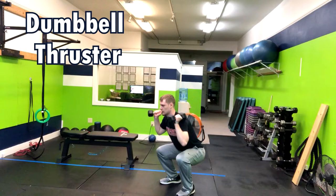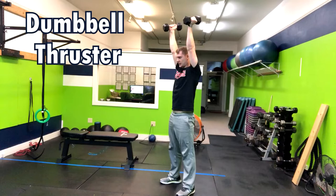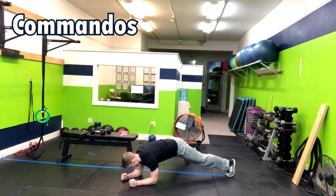In the dumbbell thruster, I'm going to have you hold two dumbbells with the palms facing towards each other and your elbows tucked in tight to your body. From here, I'm going to have you drop your butt like you're sitting into a chair and then, pushing your feet through the floor through the center of your foot, raise the hands overhead.